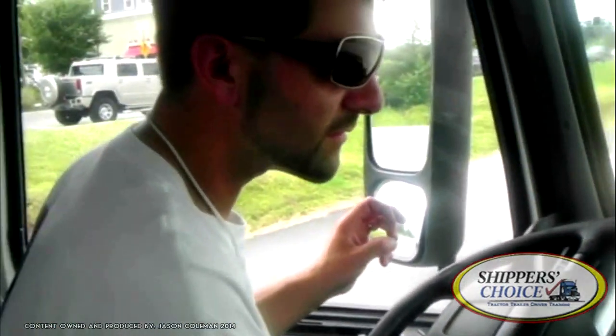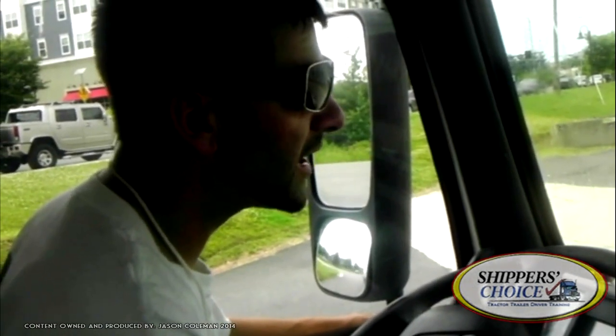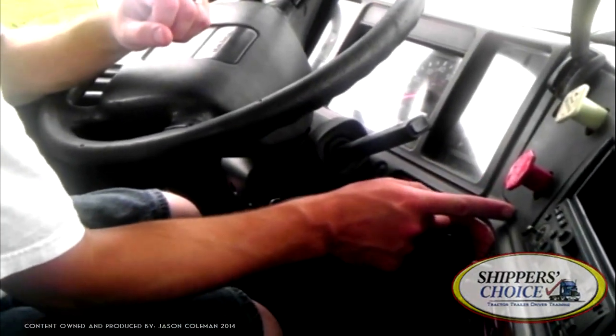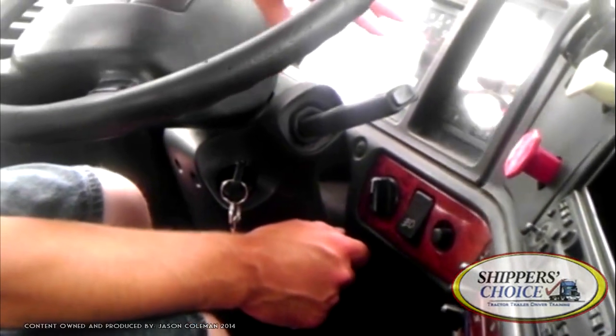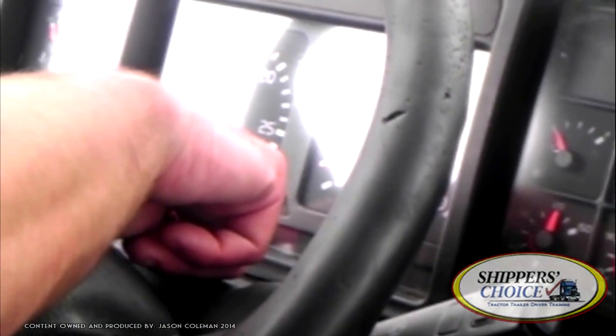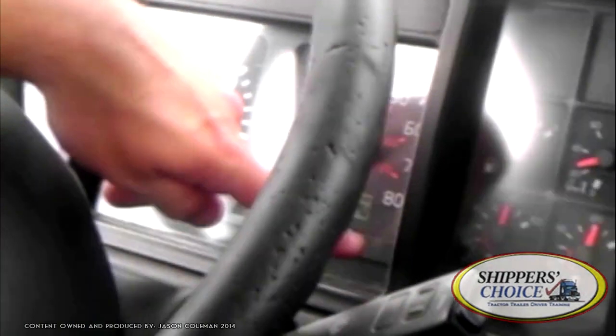That's just about everything except your indicators. Remember, you've already checked your lights on the outside of the vehicle and checked their function. Now you're just going to check your indicators on the inside. Turn on your headlights — the gauges light up, indicating the headlights are on. Turn on your high beams — there's a little blue indicator light working properly. My left turn signal indicator is working properly. My right turn signal indicator is working properly. My emergency lights, or four-way flashers, those indicators are also working properly.